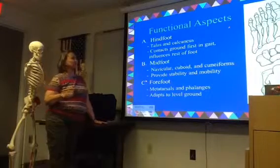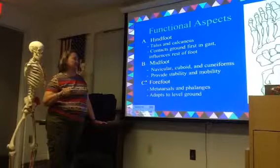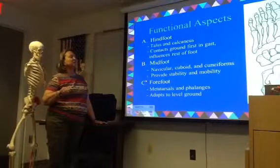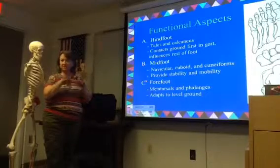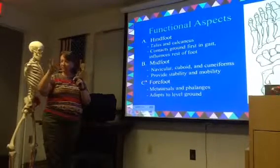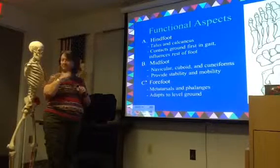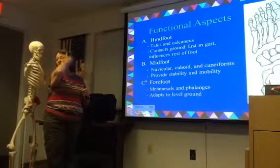Then we've got the forefoot — that's everything else, basically. So that's going to be your metatarsals and your phalanges. These will be bigger adjustments, because it's like if you look at your hand, you can move your metacarpals around a little bit more than you do your carpals, and your phalanges definitely more so.